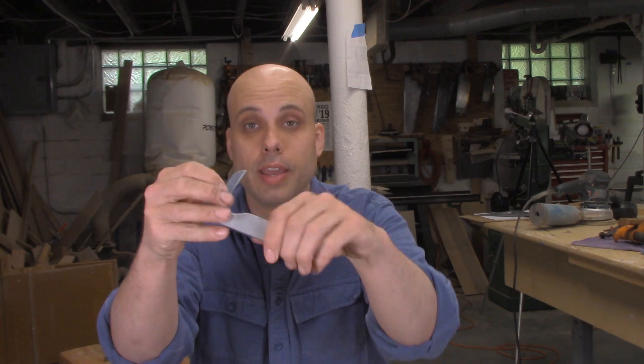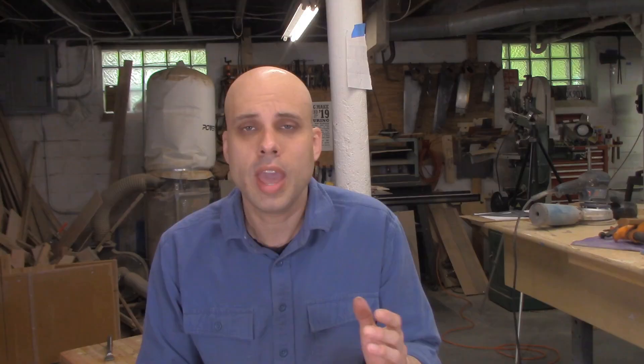I recommend you grab this very inexpensive Stanley folding knife. You can get these off Amazon for $5 and they work really great. If you're just getting into woodworking, you will hear some people say that you absolutely have to have a fancy, single-bevel, purpose-made marking knife — and that's just incorrect. This is what I use every day. I'm perfectly happy with it and it's cheap. Link in description.